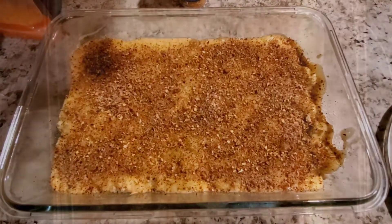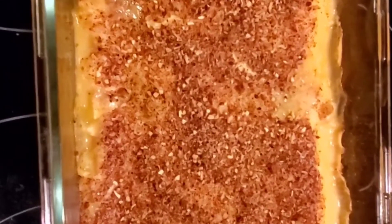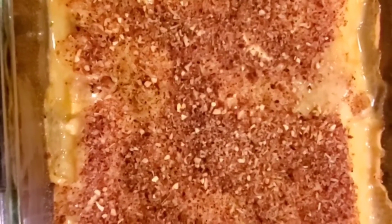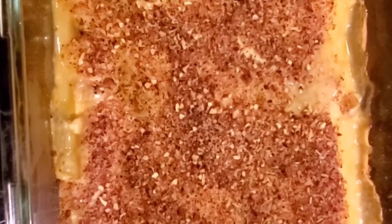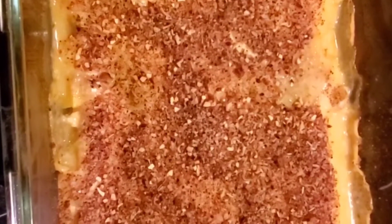Through the magic of video, a half hour has passed. This is still bubbling and it smells heavenly. I'm going to come back after it cools down enough to plate it up.